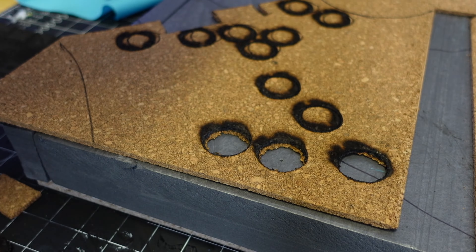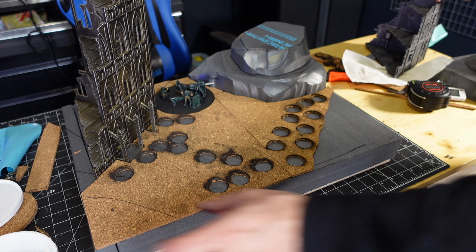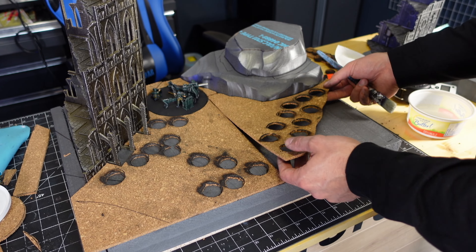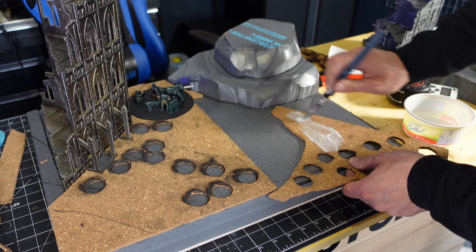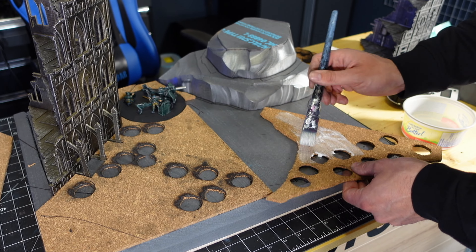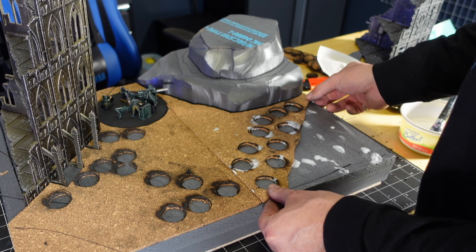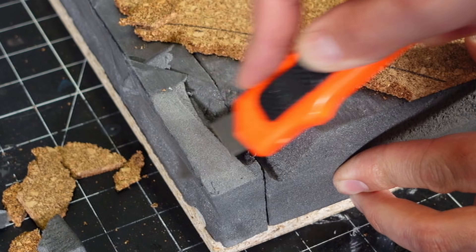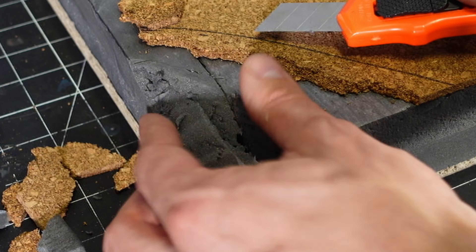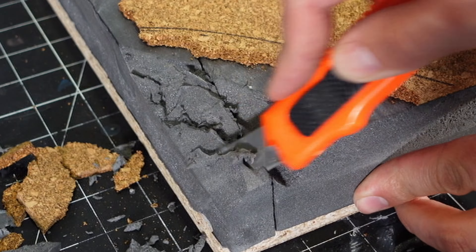I went ahead and popped them out the best I could and continued on anyway. I used some white glue and glued the cork right to the XPS foam. Then I wanted to make some jagged-looking earth, so using a combination of my knife and my blowtorch, I went ahead and hacked at it.